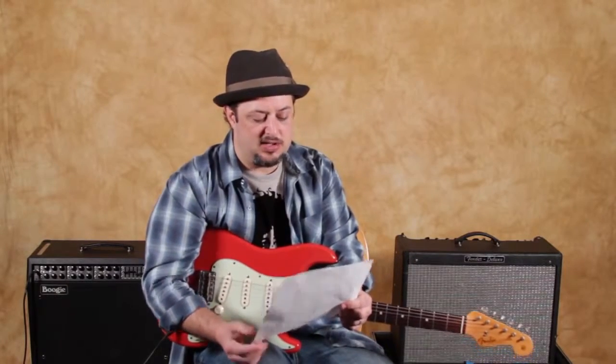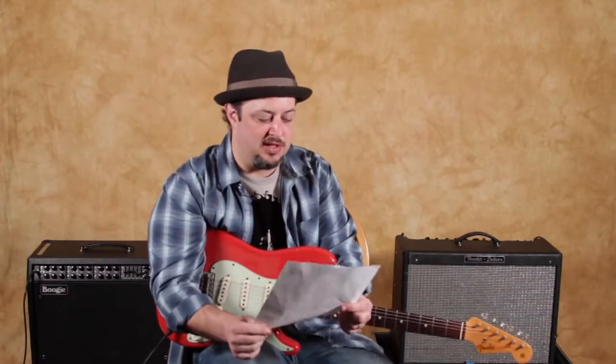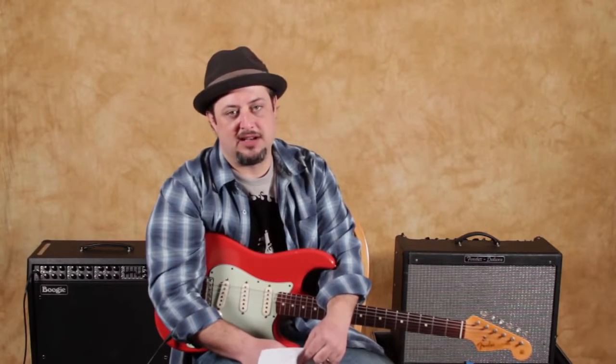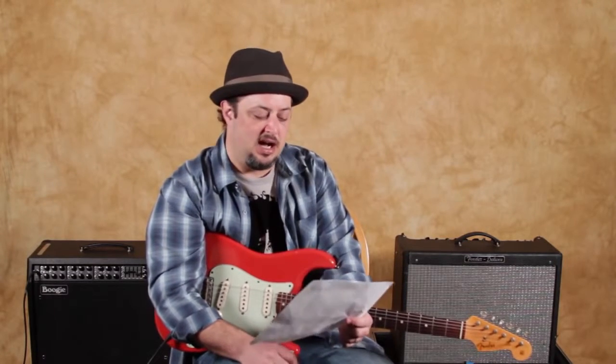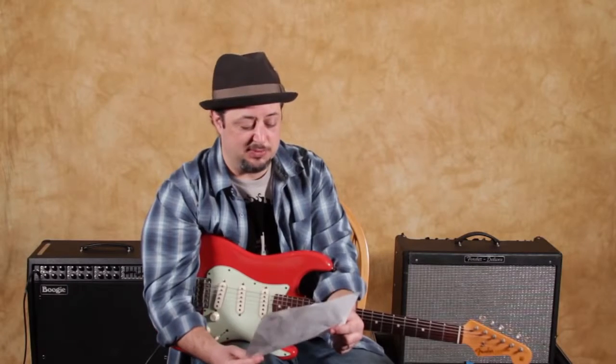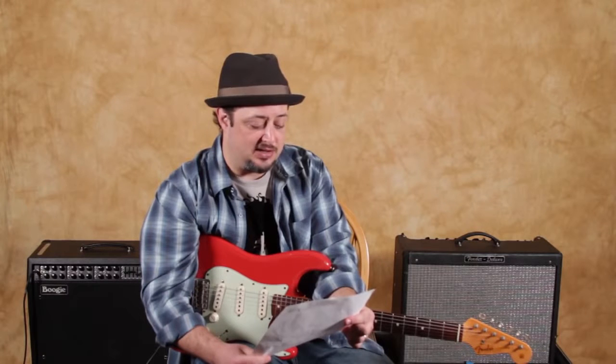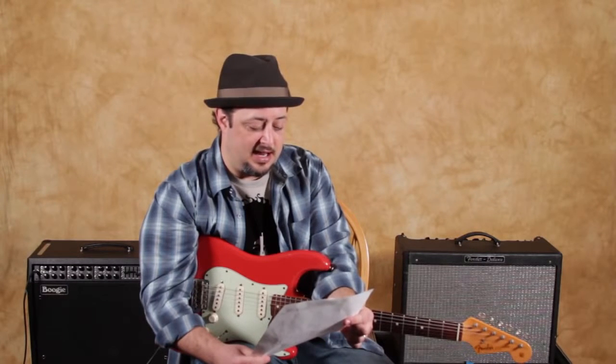I'm going to zoom in and show you a couple of things you might want to think about for getting a blues sound. Ultimately though, it's going to be your playing ability. Equipment — the right equipment — is going to help, but nothing will compare to being a good player and using your hands and your heart and your soul to create the blues. But there are some great equipment tips that I'll have for you. So congratulations Pearson, and I'm going to show you some things right now.